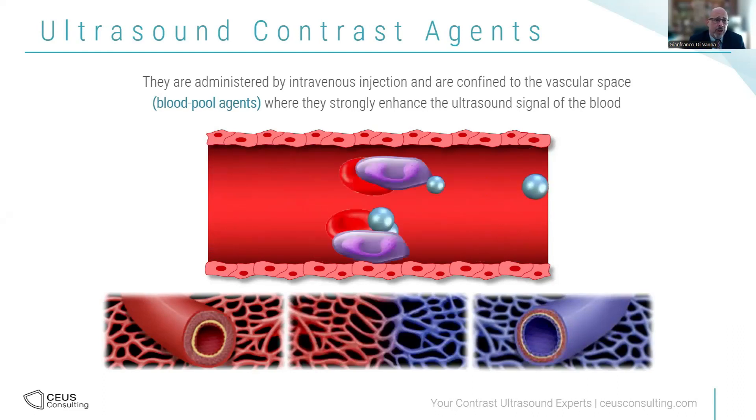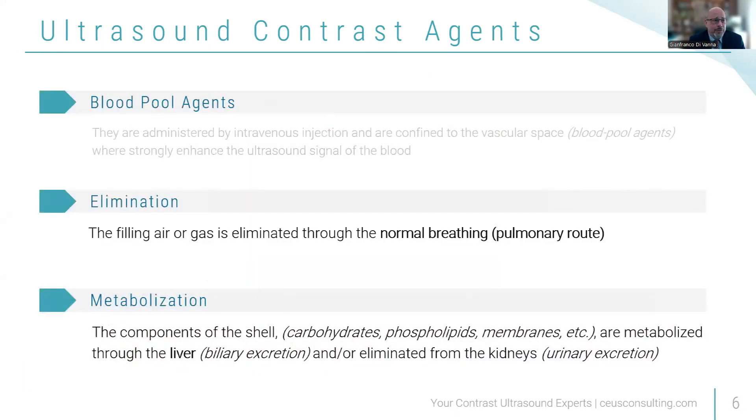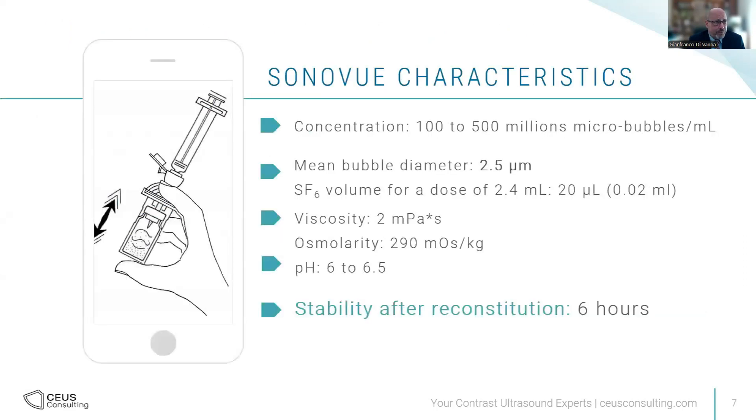It keeps circulating until its elimination. After 15 minutes, everything will be gone because the gas gets eliminated by the lungs through breathing, and the lipids get metabolized mainly in the liver. So in 15 minutes, everything will be completely eliminated.